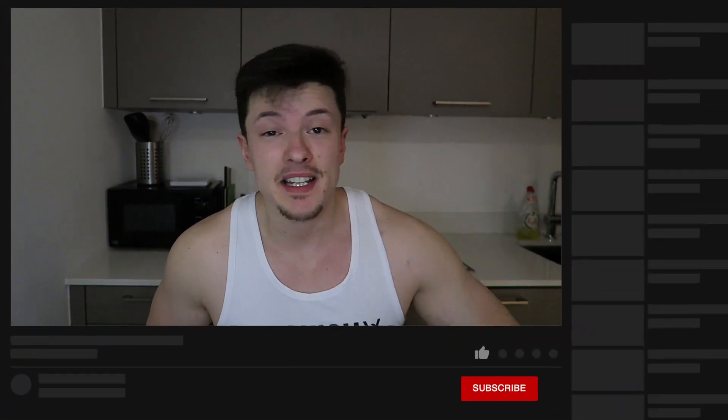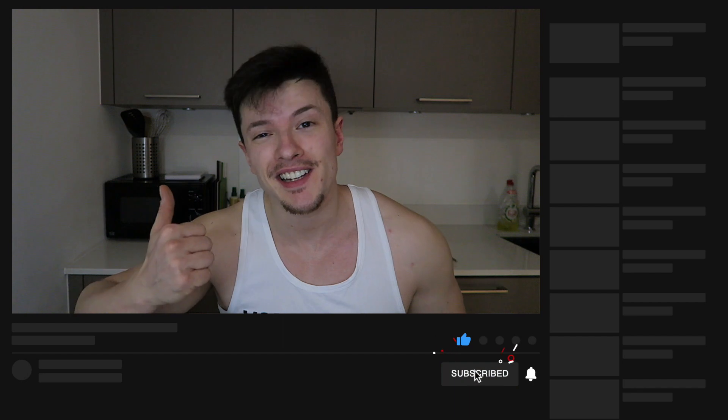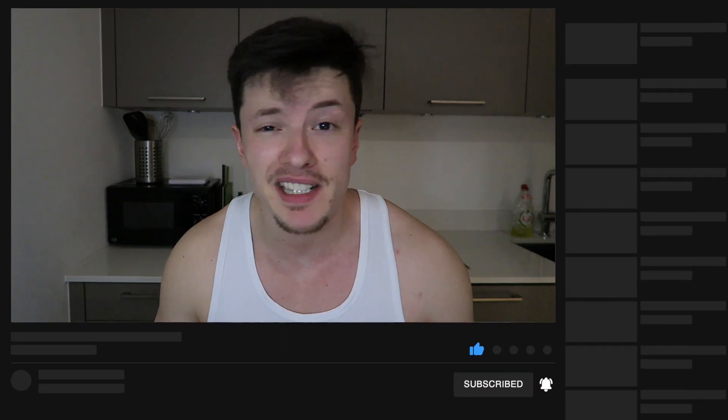I'm gonna skip right to the point on this one. You clicked on this video because you want to know how to get big arms and I'm gonna tell you how to go about doing that. I don't claim to have the biggest arms or the best genetics, but what I can say is I've made a lot of progress from where I started and as a pretty average guy I'd say I have some decent experience in growing my arms.